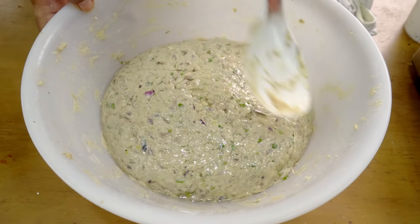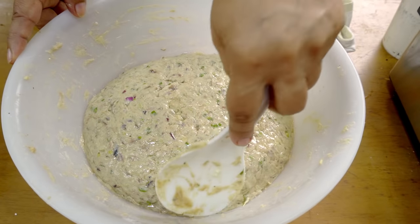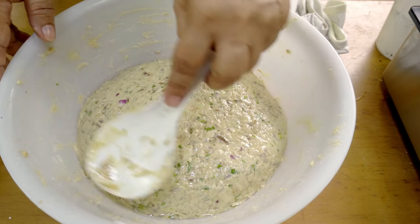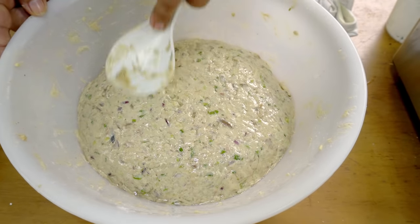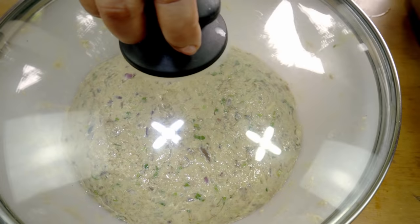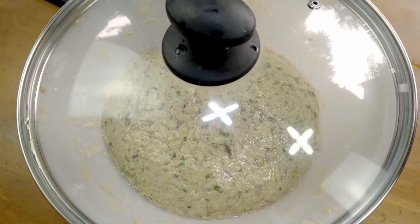Napakabango po. Ngayon po, patapos na po nating timplahin — ipapahinga lang po natin ito ng 30 minutes hanggang isang oras. Mas maganda po, mas matagal. Pero kung gusto nyo nang pintuhin, pwede din po. Babalikan ko po ito mga after 1 hour. Babalik po ako para pintuhin na ang ating fishball at para magandang-maganda yung kanyang alsa.